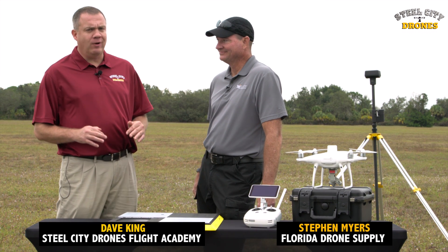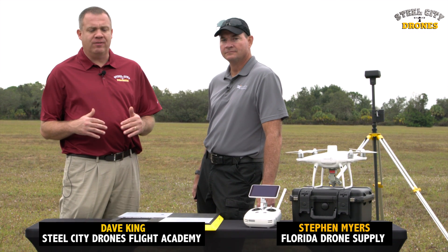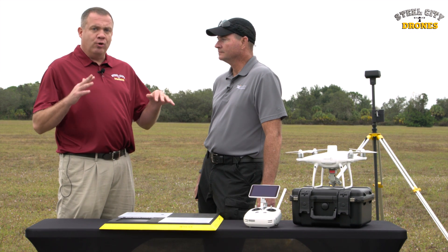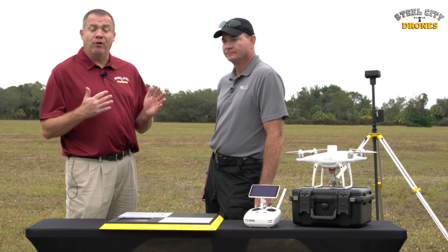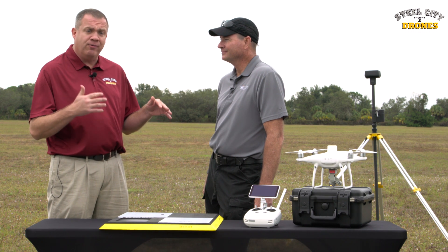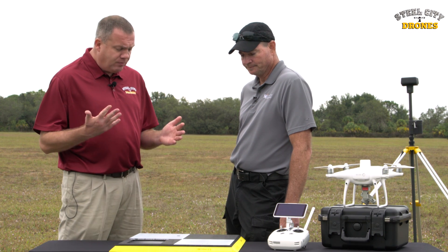We're going to talk about ground control because it's super critical for project accuracy, and often it's misunderstood. This is not going to be a full ground control class, but I wanted to introduce Steve Myers from Florida Drone Supply, because Steve is the mapping guru in terms of offering this type of training and technical assistance. Thank you for coming on board and talking about ground control points.